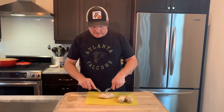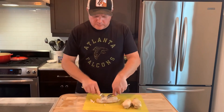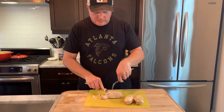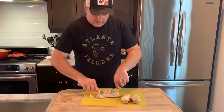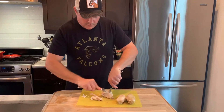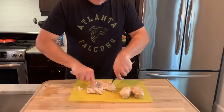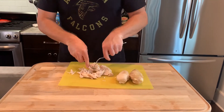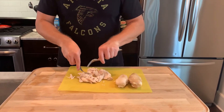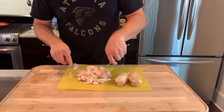All right, we're on to step two. Easy enough — shred your chicken. I like to use two forks. You can also do this by hand. Kind of want to go with the grain on some and against the grain on some. There's no real science to it. At the end of the day, we just want some nice shredded chicken.